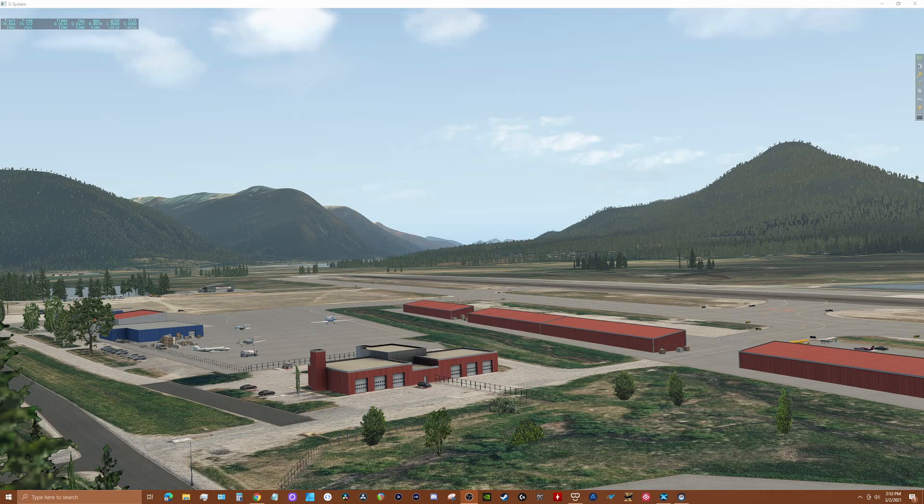You'll see both frame time and FPS on the screen during these tests. The image is the X-Plane 11 desktop view for VR. I've minimized all other apps and screens so resources are available for X-Plane 11 and the G2. I'll be describing what I see in the G2 VR headset.